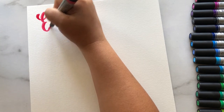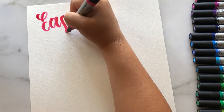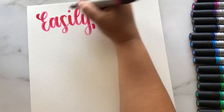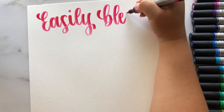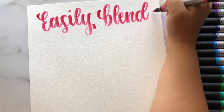These easily blend with water and are also intermixable with watercolors. Winsor & Newton has a really nice line of watercolors, and you can mix these markers with your watercolors to create really beautiful gradients.